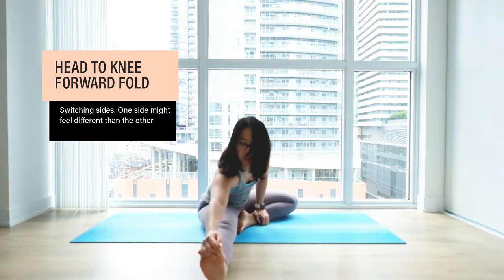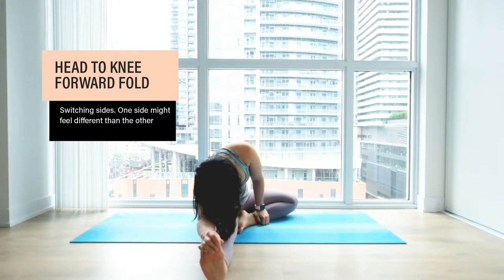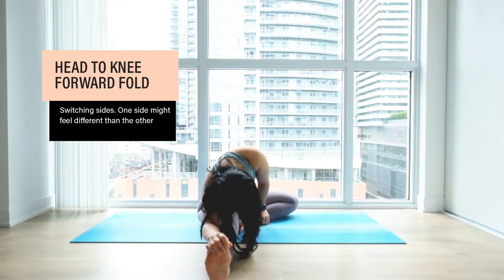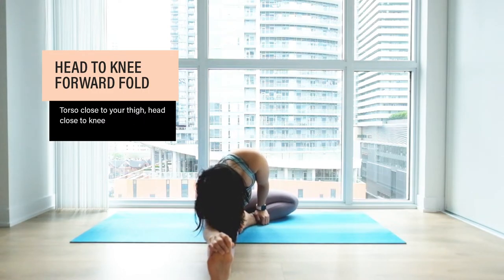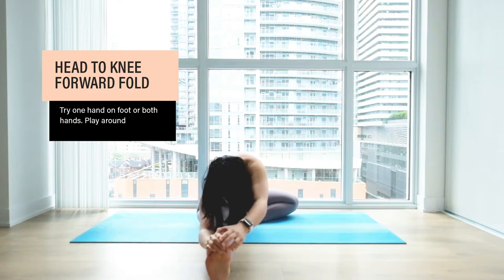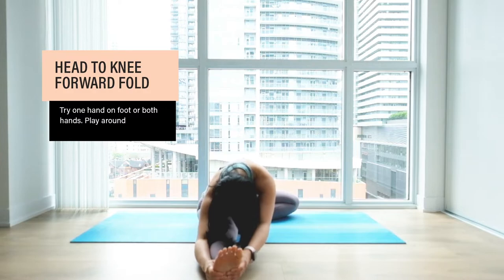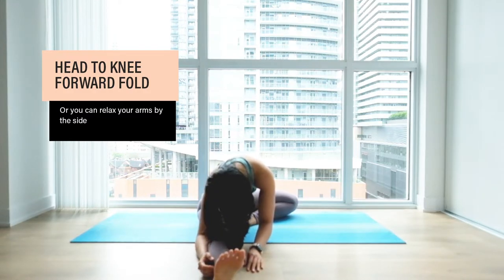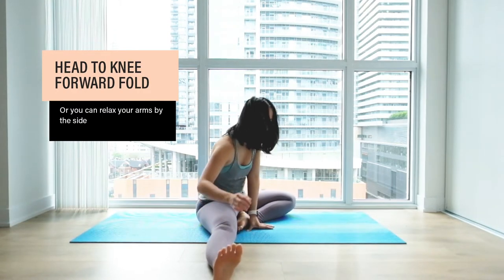Same thing on the other side. Stay here for as many breaths as you want. Gentle bend on the knees — this side might feel different; it might be easier or harder. Notice how your body feels. Bring your torso close to your thigh and your knee, relaxing here. Any variation works: both hands grabbing your toe or foot, or just relaxing on your forearms. When you're ready, make your way all the way up.